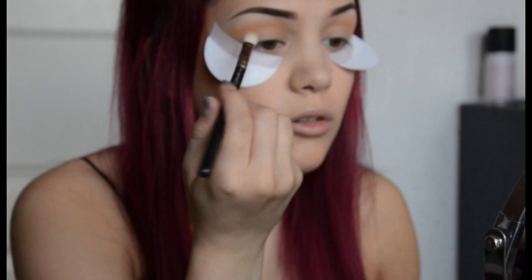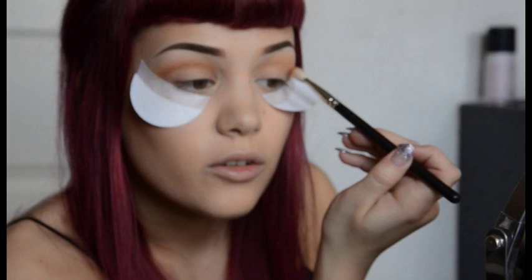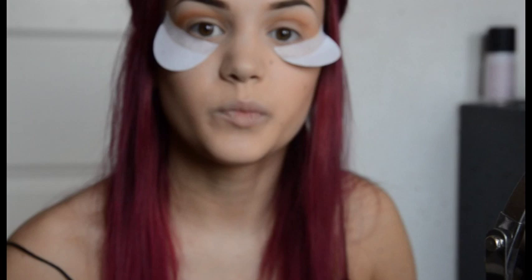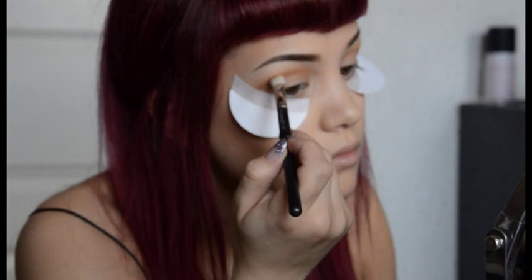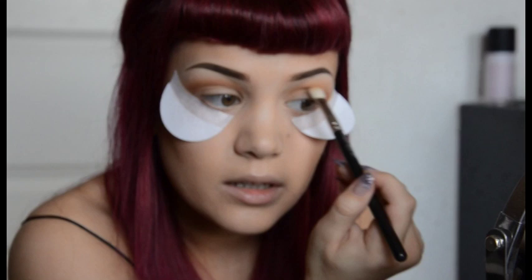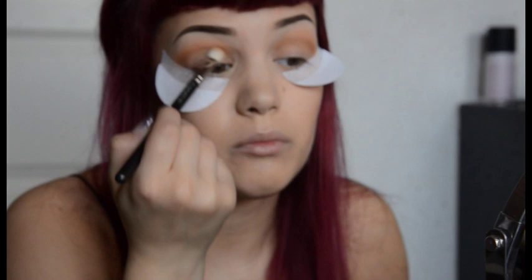Now I'm going to start with — I think it's Cork, by MAC. With the same brush, just go right at the crease, just beneath the Samoa Silk look, so that you give it some definition. The reason I'm starting with brown in the crease is because it's easier to blend out the black later and to have something already there to stop it from turning into a really dark black mess.